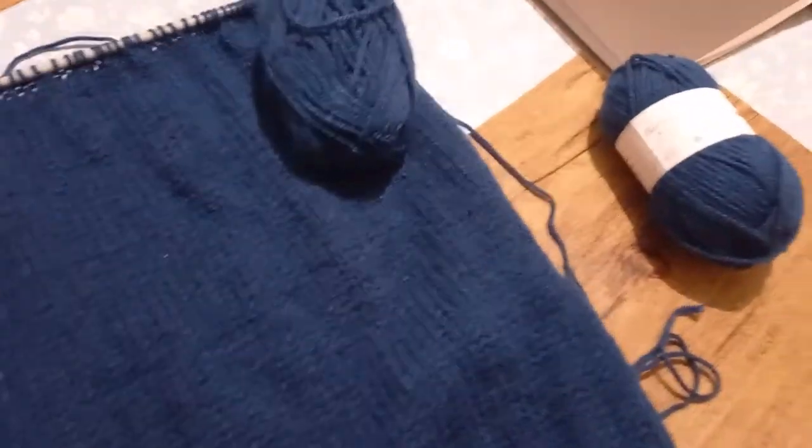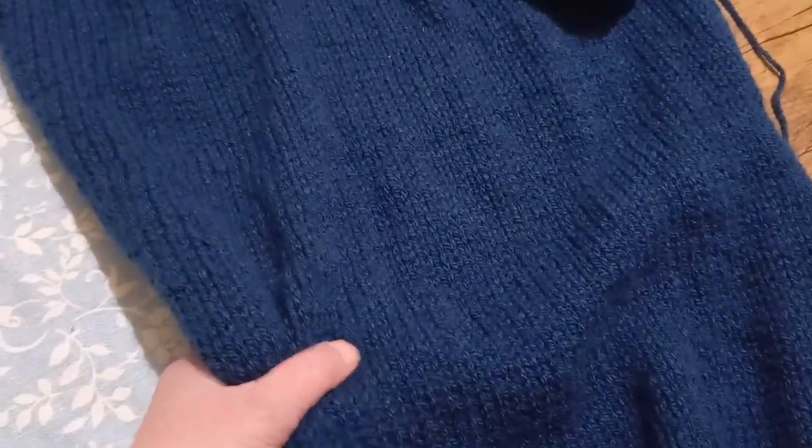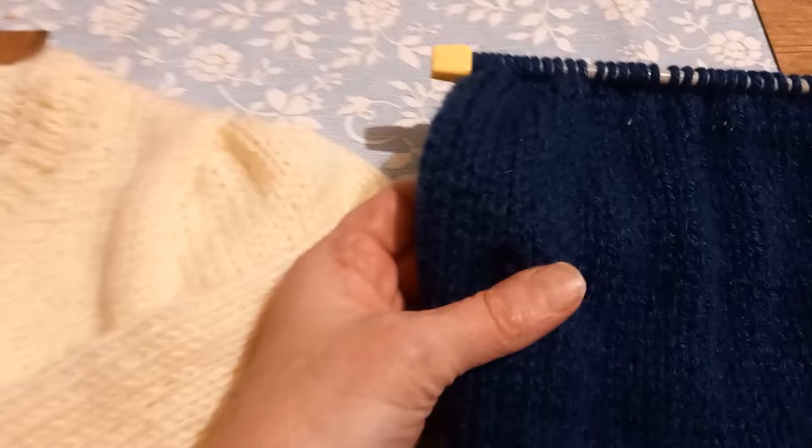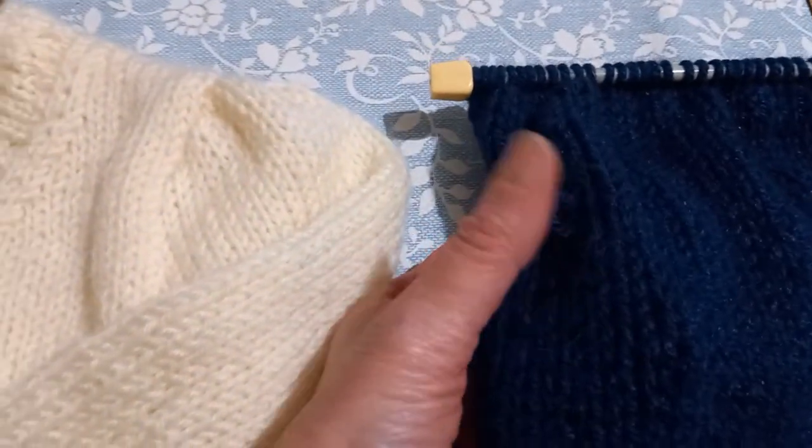On verra ce que ça va donner, si ça lui plaît, surtout si ça lui va. Et voilà, la chatte m'a fait des bouclettes avec ses petites pattes. Elle m'a fait une bouclette là, je vais m'arranger, c'est rien. Voilà, ça c'est le pull pour chouchou qui est démarré.